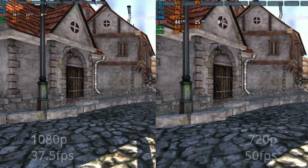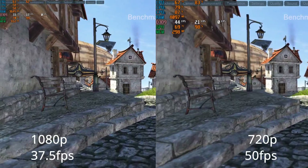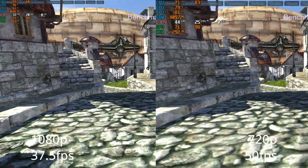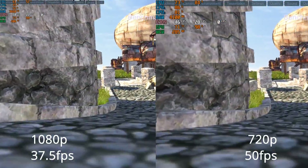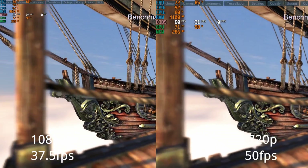First up, we have the Unigine Heaven benchmark running in DirectX 9 mode on the lowest settings possible. At 1080p, we were running 37.5 frames per second — not ideal by any stretch of the imagination. If we drop the resolution down to 720p, we shoot up to 50 frames per second on average, which is much more reasonable.